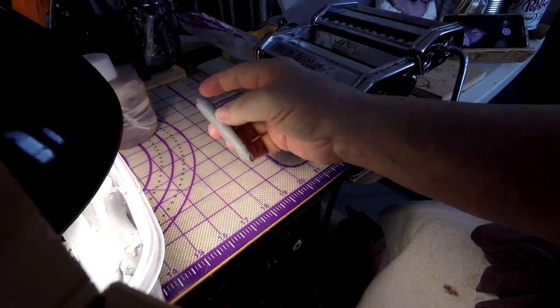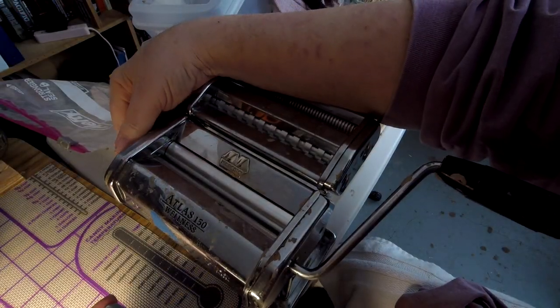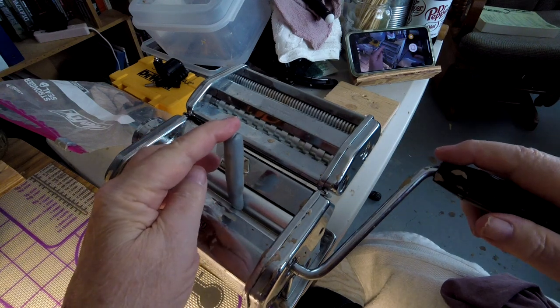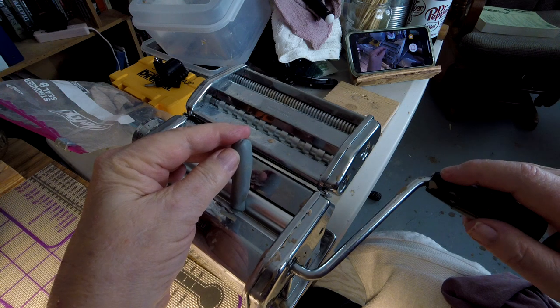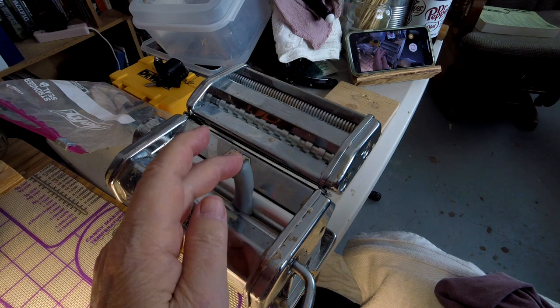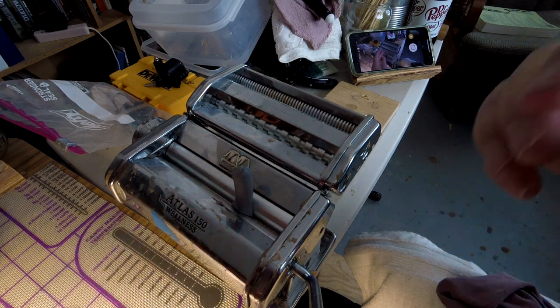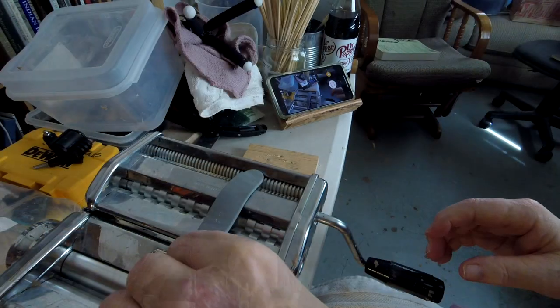I'm just going to roll out a little bit — this makes it easier for it to go through the rollers. Then you just line up your clay with the narrow end at the bottom where the rollers meet, then you hold it while you slowly roll. If you go fast it'll make little bubbles, and then the clay comes out the bottom part of the rollers in a flat form set to the thickness you wanted.